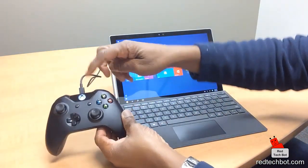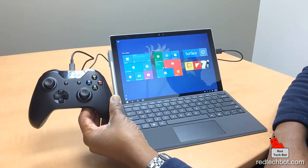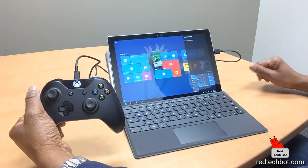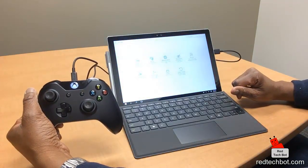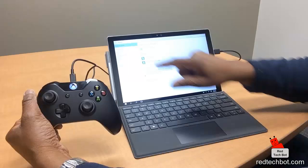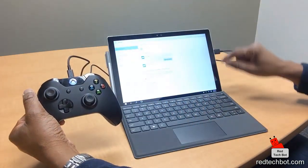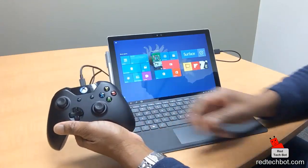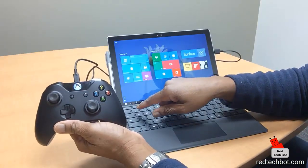The controller lights up — they're talking to each other. Going to Settings, then Devices, then Connected Devices, and right here you can see 'Controller.' So I'm assuming, due to Windows 10 Pro, I should be able to run a game and it should detect this automatically.